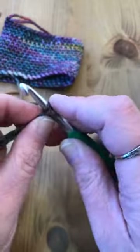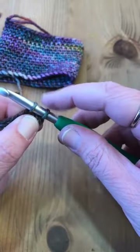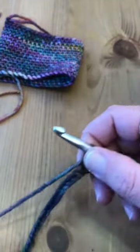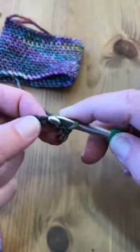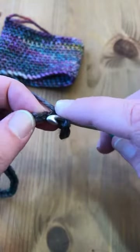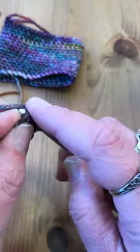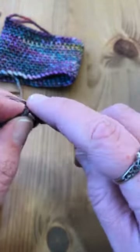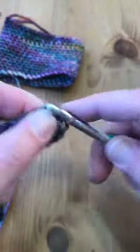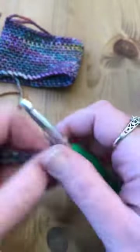Wrap over and pull through both loops on your hook — that's one single crochet. You do that all the way across. Because you're not working into that first chain, you will have 38 stitches, not 39, like you had chained. I'm working with Malabrigo Rios, and this particular color is called Arco Iris. I don't know if we have it in stock right now, but I think we should be getting some soon.